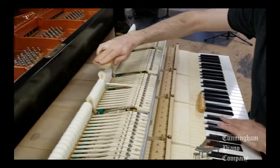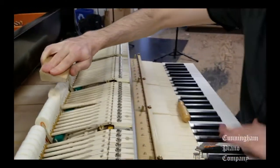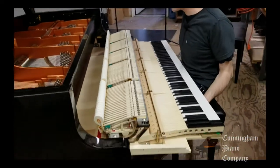Our technician is careful not to disturb the denser layer of felt beneath the surface. This helps to produce the more powerful tone a piano has when it's played with more force. Done carefully, this process will give the piano lots of color and expression when played softly, but it will also have plenty of power when the player asks for it.